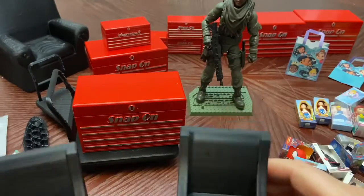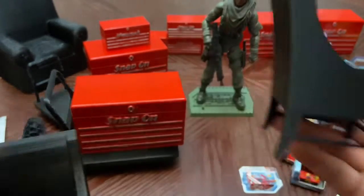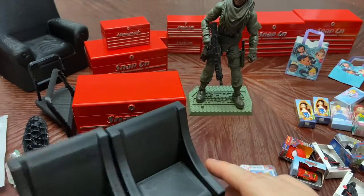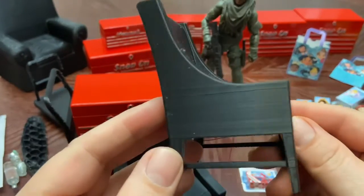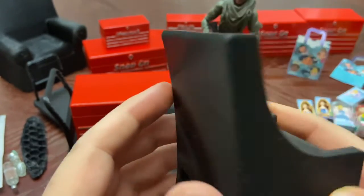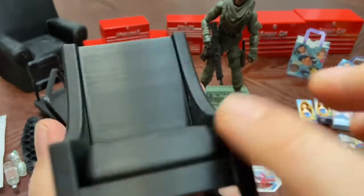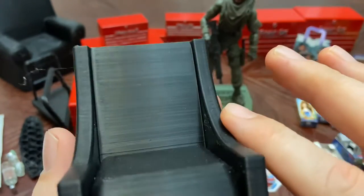I also printed these chairs — I think I showed them before. Here's another look. I still need to clean up the bottom where the supports were, and I want to work on reducing my layer height because you can still see those lines, but I'll get there eventually.